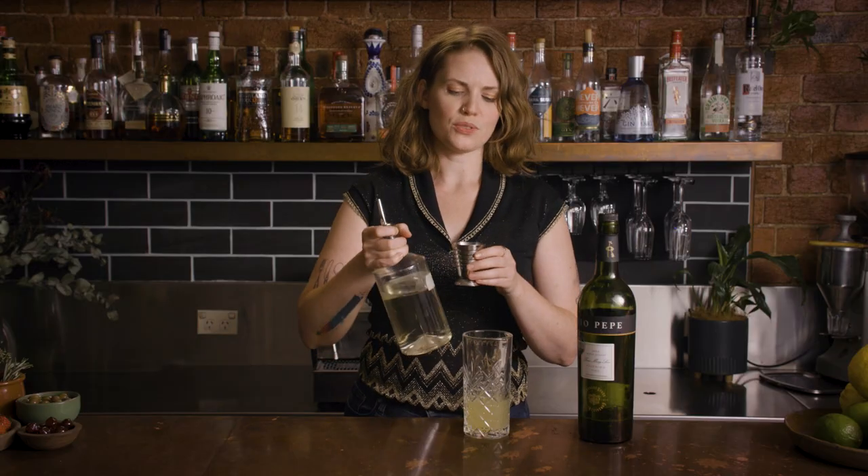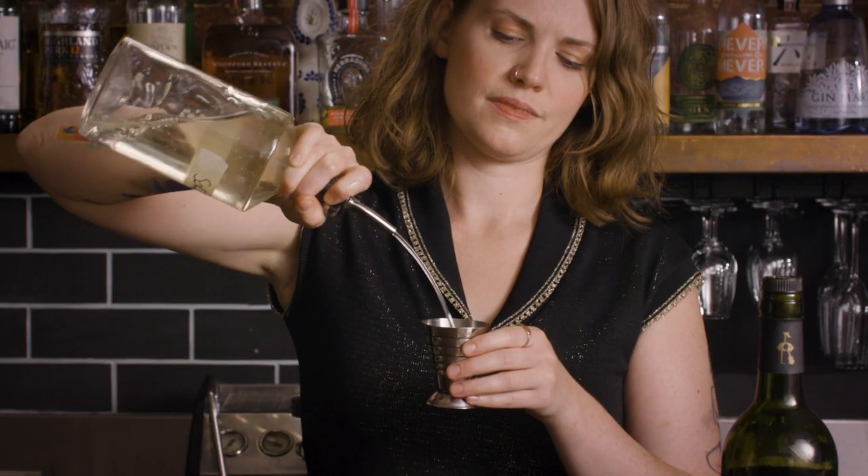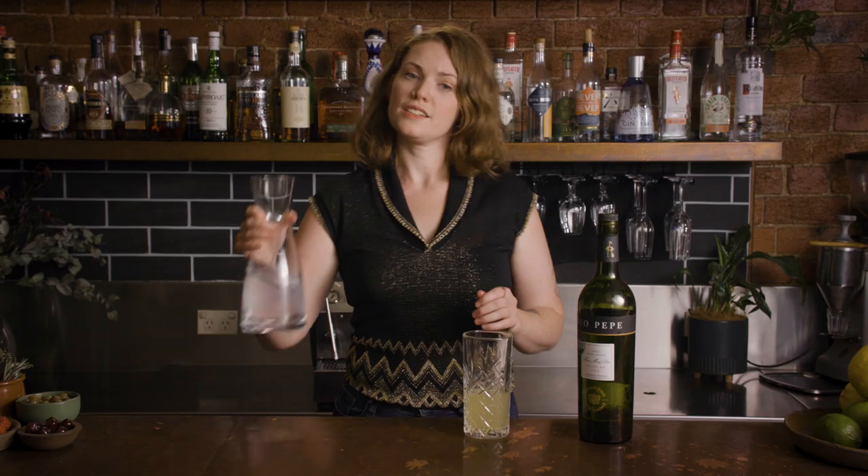That said, with really good quality mixers like Fever-Tree out there, you can definitely use one of the fancy lemonades and it's delicious as well. Then we go 20 mls of sugar syrup and some soda water.